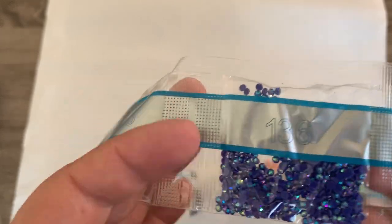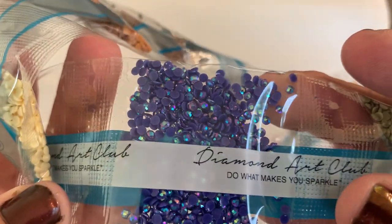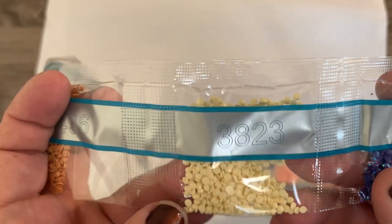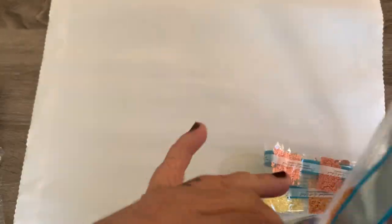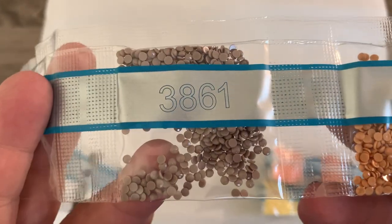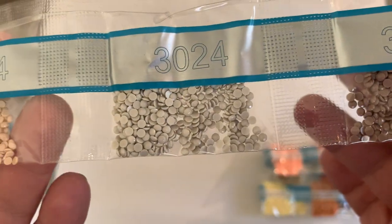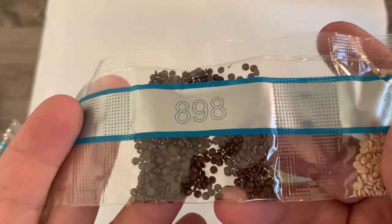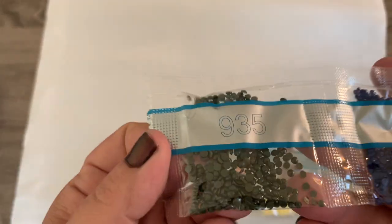Here's our second AB, and this is 136. It's like a purple-blue. It's really pretty. Then we've got 3823, 436, 3861, 324, 3864, 898, 820, and 935. So this is the first train done.